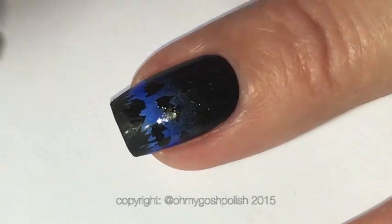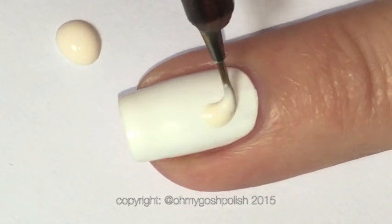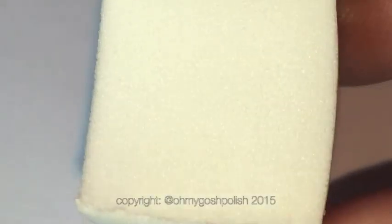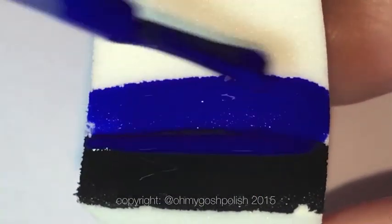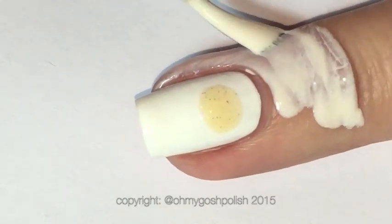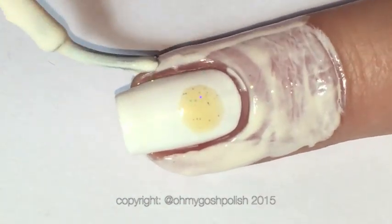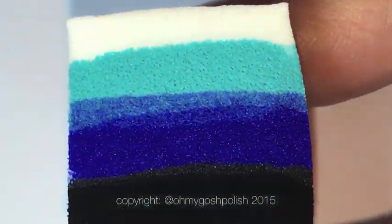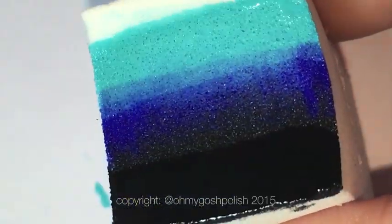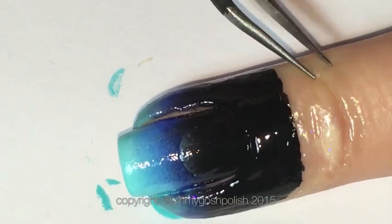Moving on to the ring fingernail — I'm adding a little circle of Simply Peels liquid latex, and you'll see why in a minute. I'm starting with a fresh sponge for this gradient. I forgot to do the liquid latex at first, so I painted the sponge, did the liquid latex, then went back to the sponge — but it was okay because the sponge was pre-damp. You can see we're doing the gradient straight over that little dot of liquid latex, and the reason for that will become quite apparent in a second.